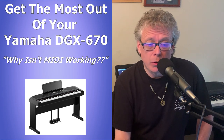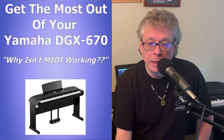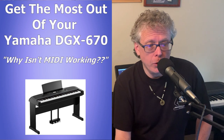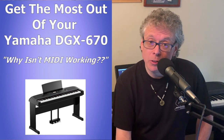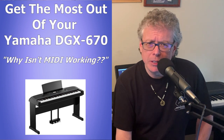Or you're trying to trigger sounds or control MIDI instruments in apps like GarageBand or a MIDI sound bank like Pneuma Player and it's not working. Well, pretty much every keyboard or digital piano that I have ever owned or reviewed will work as a MIDI controller right out of the box — all you have to do is connect it to your device. But that's not the case with the DGX670, which is a bit strange.